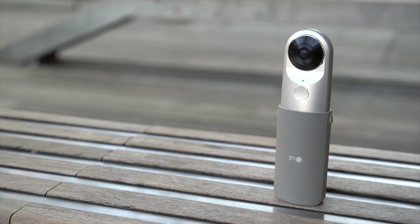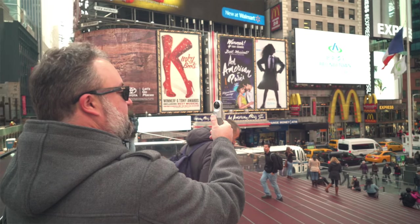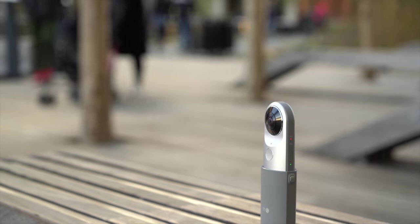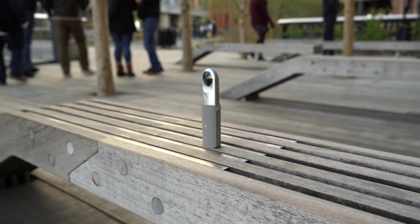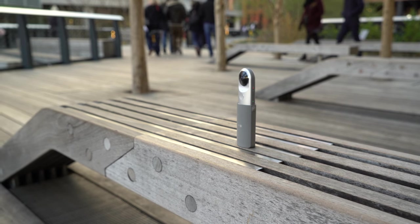Maybe my favorite feature of the Friends ecosystem is the 360-degree Cam360, which is filming us in Times Square right now in 360 degrees. You control it with your smartphone — it's built into the Friends app. You can also run it on any other Android smartphone, and LG has a dedicated app in Google Play or on iOS, so it works on the iPhone as well. Once you take those 360-degree videos and pictures — it will do stills too — you can post them to Facebook or YouTube. It's $200, charges with USB-C, and takes a microSD card.